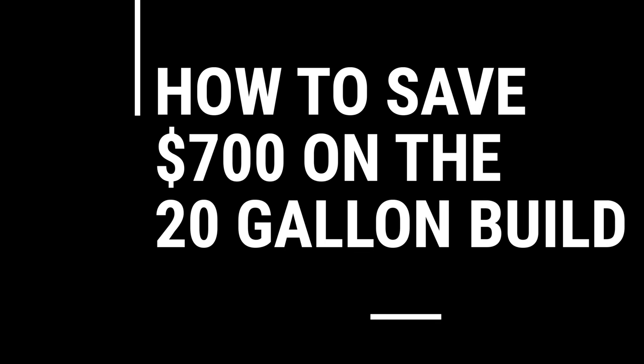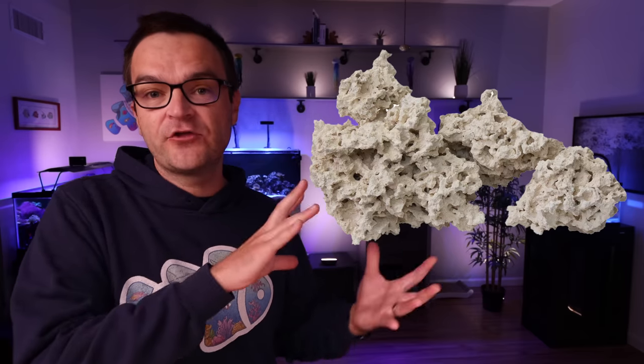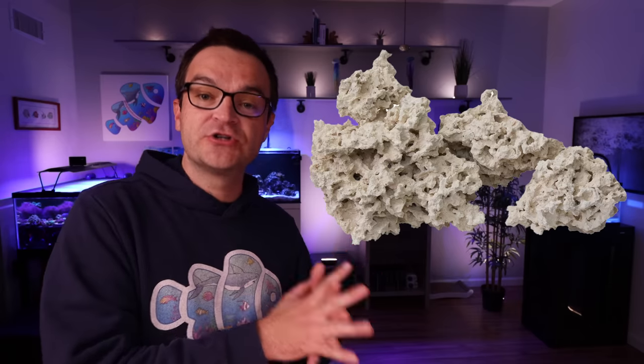Let's start with ways to save money on the 20-gallon build — follow these replacements and you can save $700–$900. First, the APS stand retails for $300; you could get rid of it and put the tank on a really sturdy desk or countertop. Keep in mind that one gallon of water weighs 8.34 pounds, so a 20-gallon system will weigh close to 200 pounds — make sure whatever surface you choose can support the weight. Next, save another $40 by switching from the CaribSea Life Rock to 25 pounds of AquaMaxx dry rock, which retails for $60 versus $100 for 20 pounds of Life Rock. It has the exact same functionality — it just doesn't come with that coralline color, but as long as you're patient, the rock will eventually get covered with coralline algae.